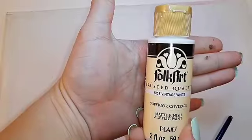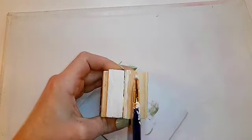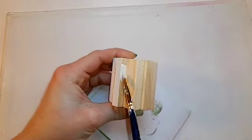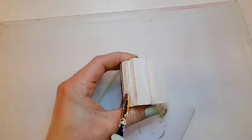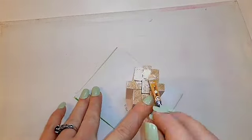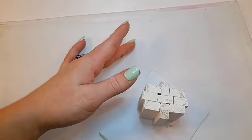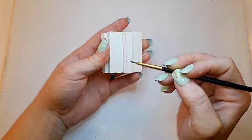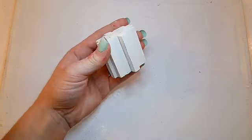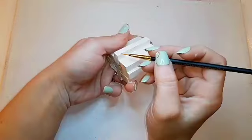Now I'm going to use vintage white by Folk Art to give one of my pumpkins two coats of paint. Then using burnt umber — I think it's by Apple Barrel — I'm going to go down the edges and the creases of the pumpkin.